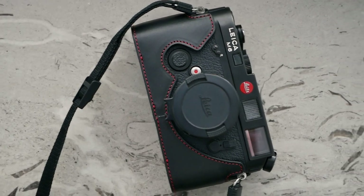Hello and welcome to Analog Insights. In today's episode I take a closer look at the Oberwerd half case for the Leica M6.